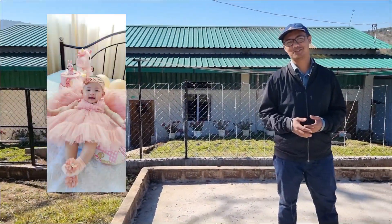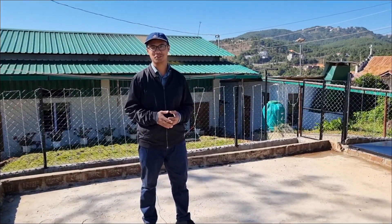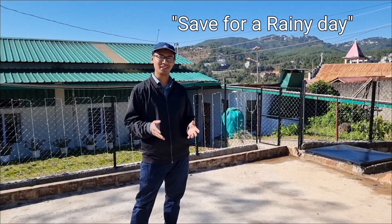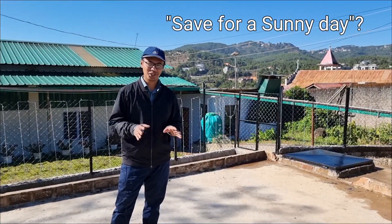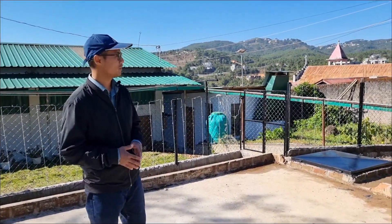I also now have a baby daughter and our water consumption has increased exponentially, but I still have enough water for the months to come. There's a saying: save for a rainy day — but I guess this system saves for a sunny day. Jokes apart, now let's have a look at the rainwater harvesting components.